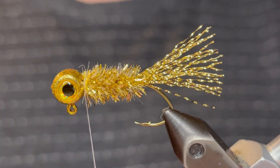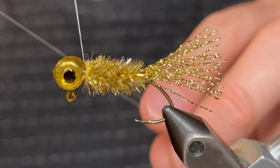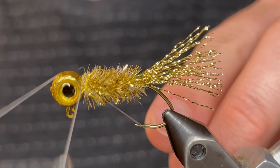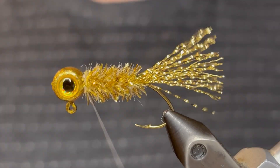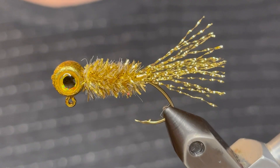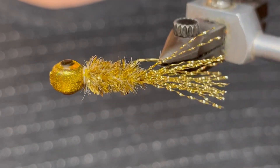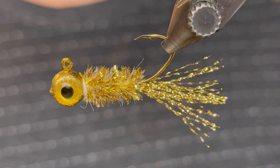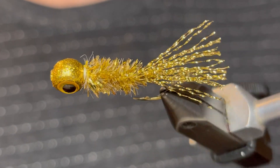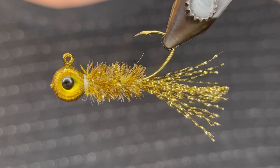You can just whip finish if it looks good. I like to do a six turn whip finish, pull the thread tight and clip it off. So there you have it — it's a really cool golden shiner pattern. This one knocks them dead wherever you are, whether your water has golden shiners or not. The fish just love the bright flashy gold.